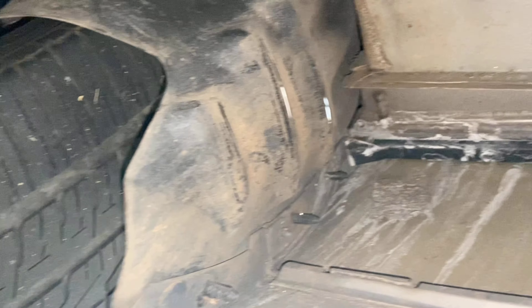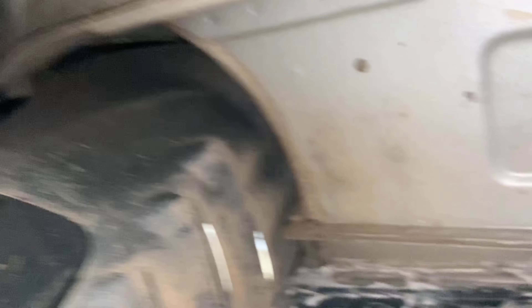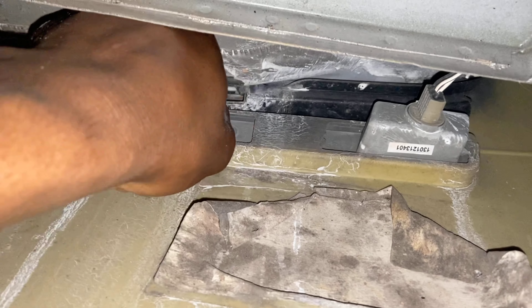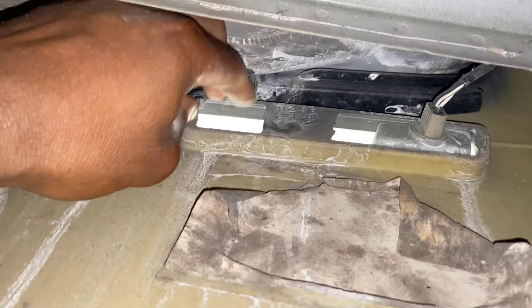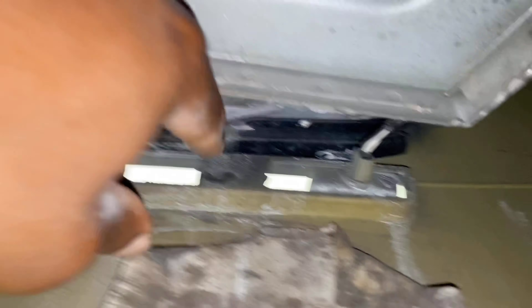So looking under the rear fender, what you're going to look for is this right here. Just going to squeeze it and pop it right out, and they're going to plug right there to unplug it.